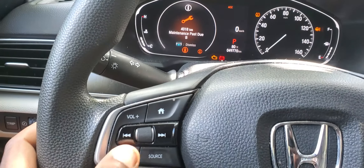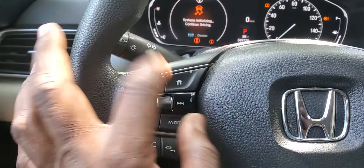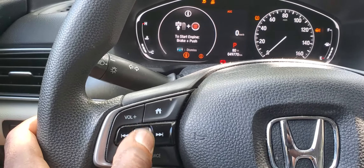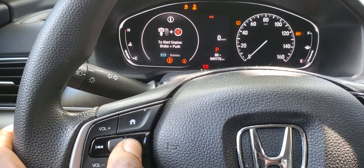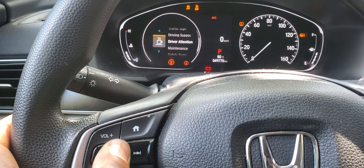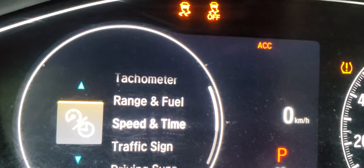You'll see things coming up, and then you're going to scroll. As soon as you push the home button and scroll, it's going to bring up a menu for you. Any service that you want to do is accessible from there.